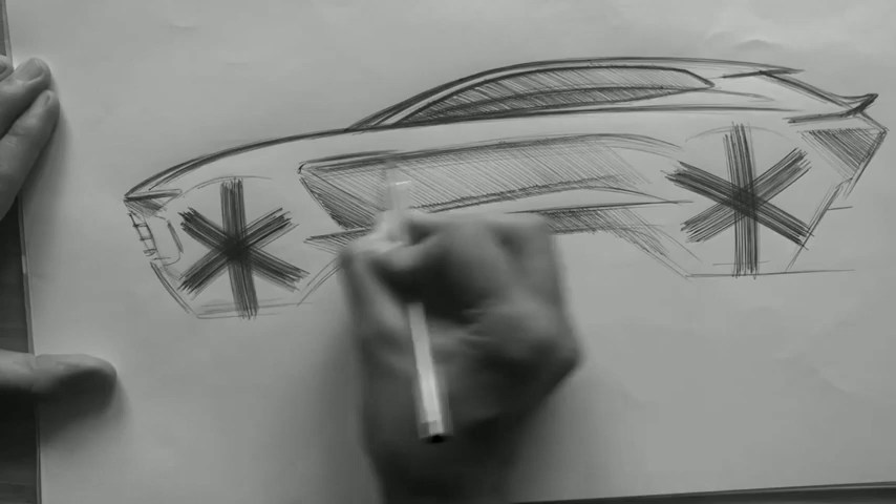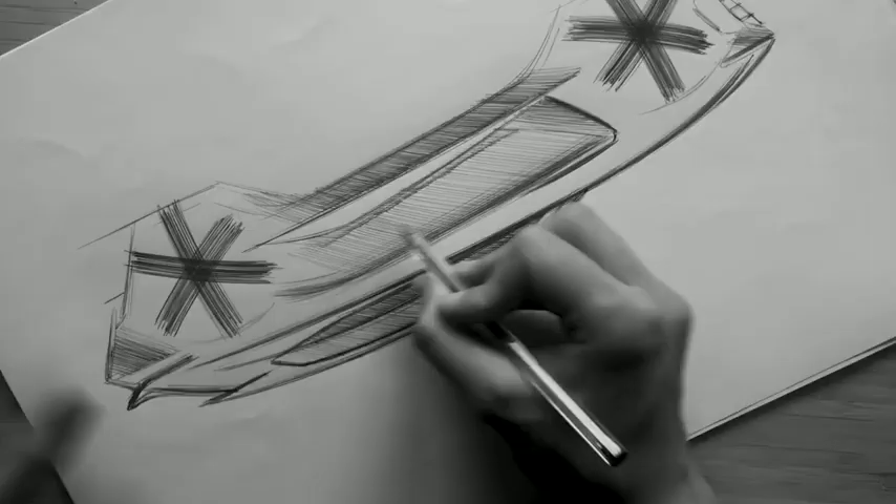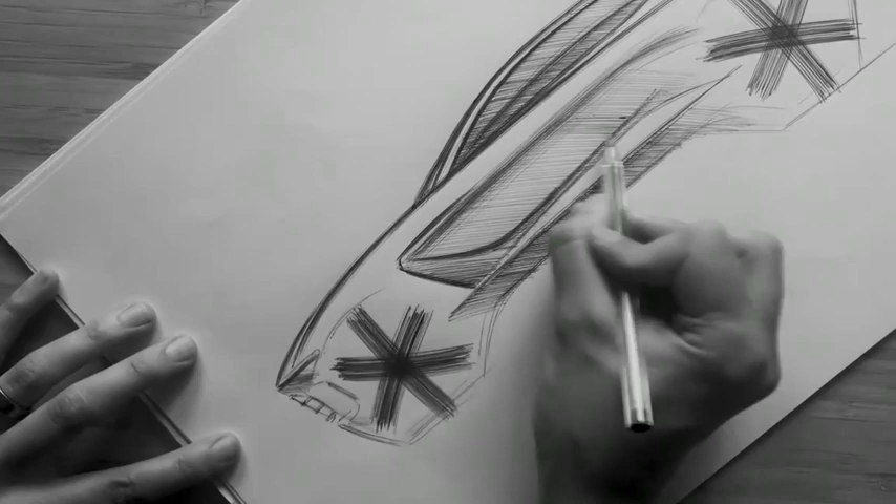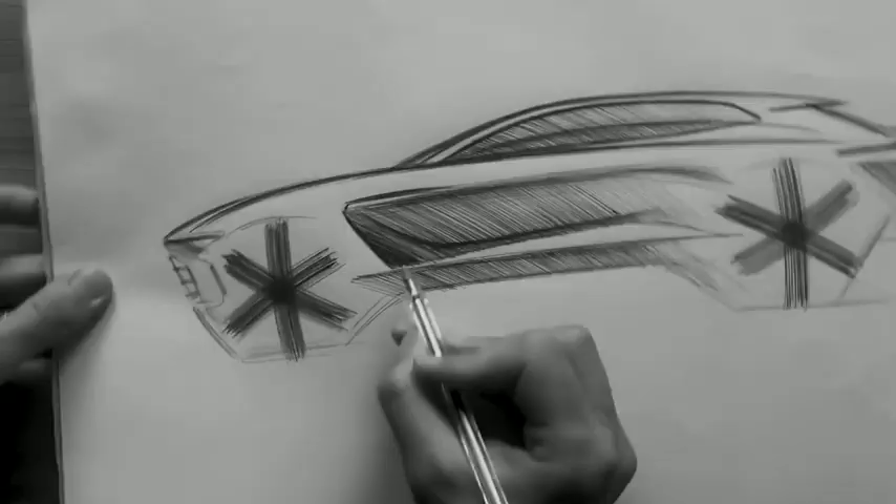When you look at DBX, you'll notice the doors are very sculptural — something not normally associated with SUVs. As a DB, we were really keen to sculpt the car as dramatically as we do our GT and sports cars.